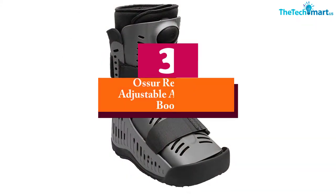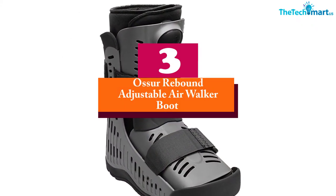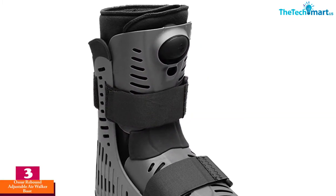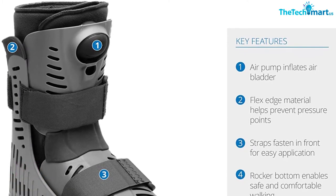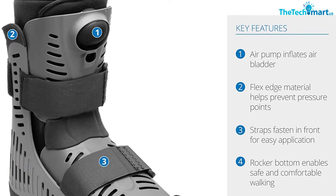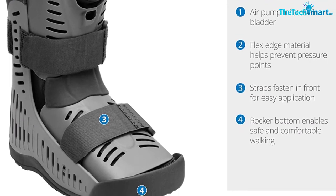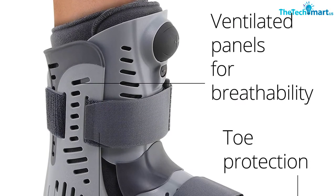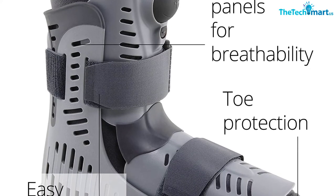At number 3, we have the Osir Rebound Adjustable Air Walker Boot Low Top with Compression. This cam walker boot works with women's shoes up to size 12 and men's shoes up to size 10.5. The leg brace comes with a moisture-wicking inner layer to keep your foot and leg sweat-free. Moreover, the rocker bottom provides stable gait, and the special design works best to cure Achilles tendonitis. The leg brace also promotes no harm to your skin.